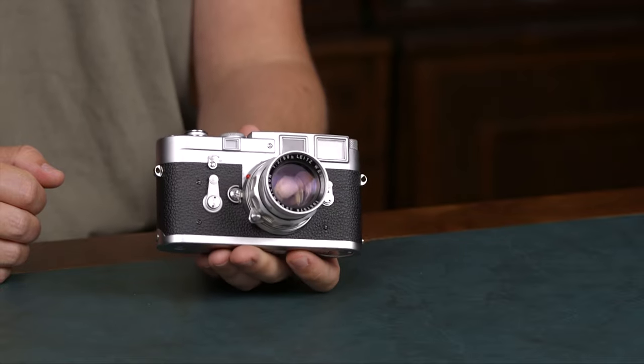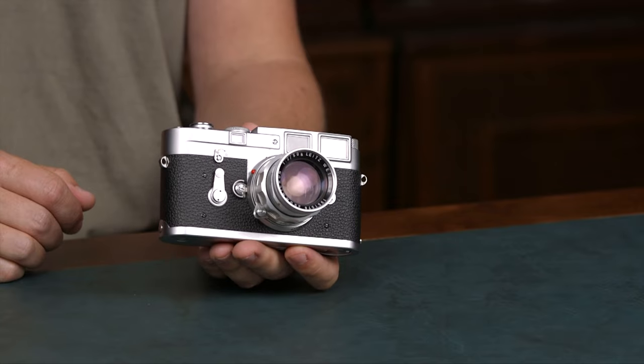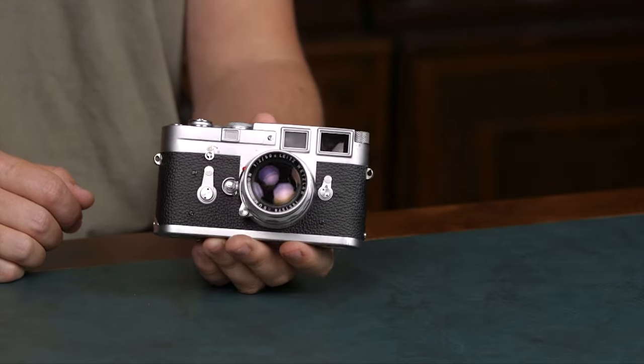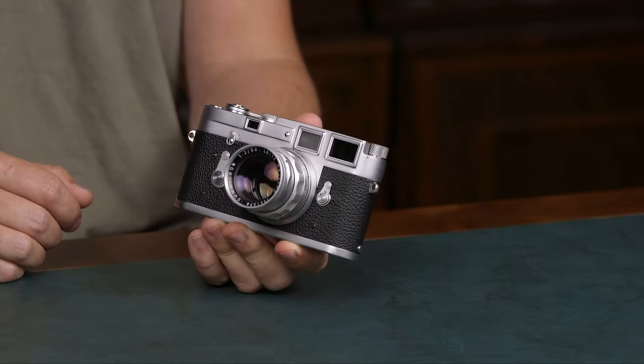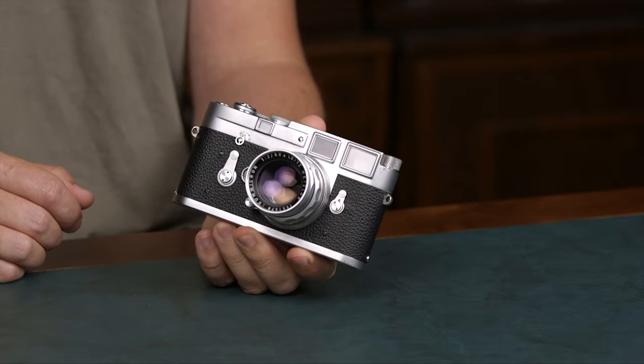Lens selection is very big, going from very wide angle lenses to some longer lenses, even though they're not recommended for most rangefinder use. Also on the Leica M mount, you can adapt the Leica LTM lenses, which are Leica thread mount lenses with a very simple adapter. And they are rangefinder coupled, so you can use the rangefinder to focus.